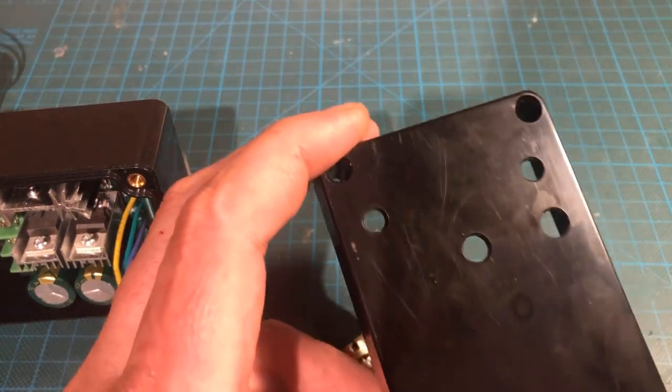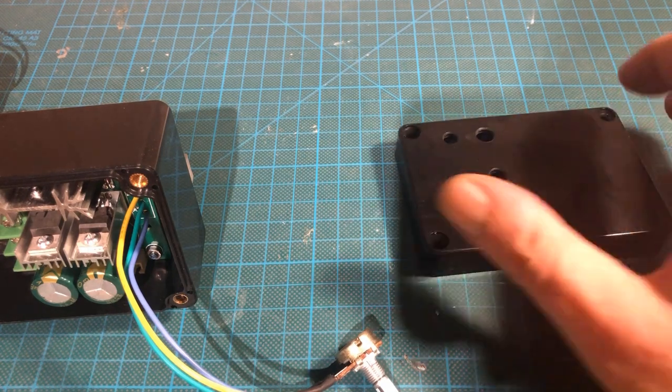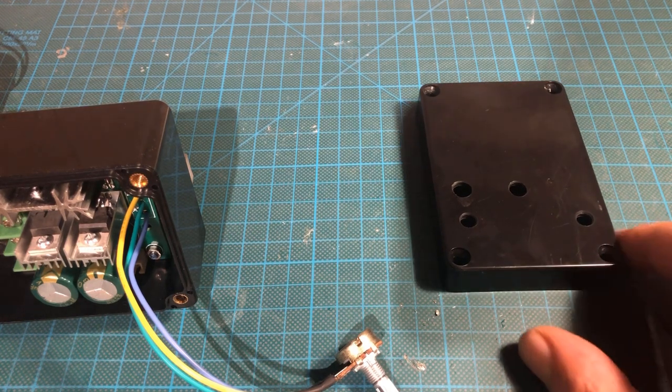Next, I drilled appropriate holes in the lid of the box for the on-off switch, the clockwise/anti-clockwise switch, the operation LED, and the potentiometer. As before, a paper template helped me with that.